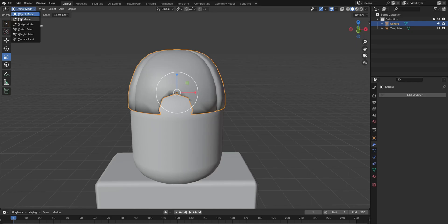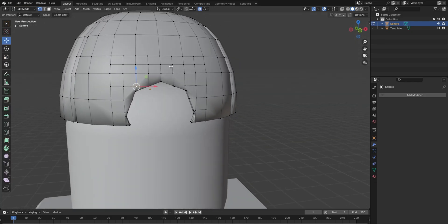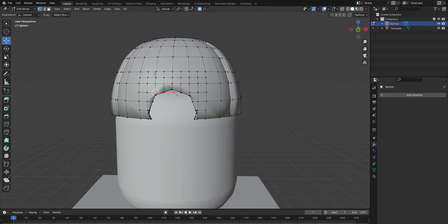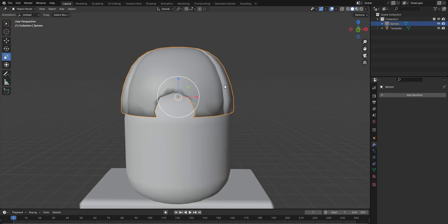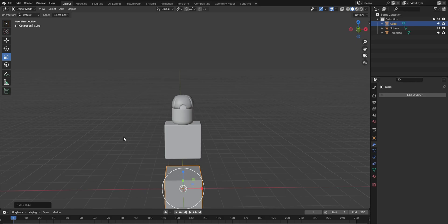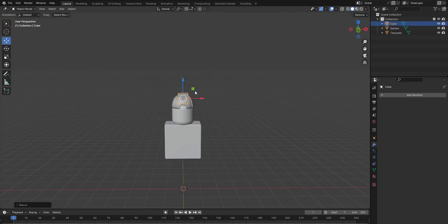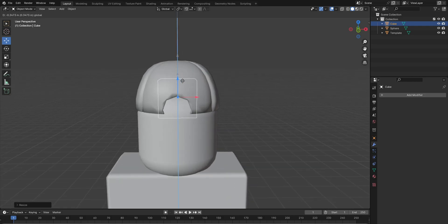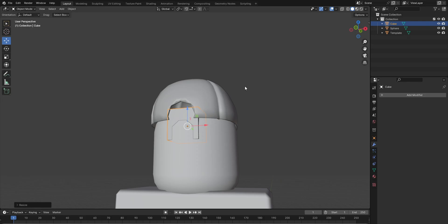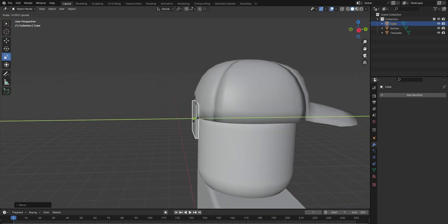Now that I've got this — what does this look like? This looks so bad. It's okay. I'm gonna add a cube, then scale it down, scale it down one more.